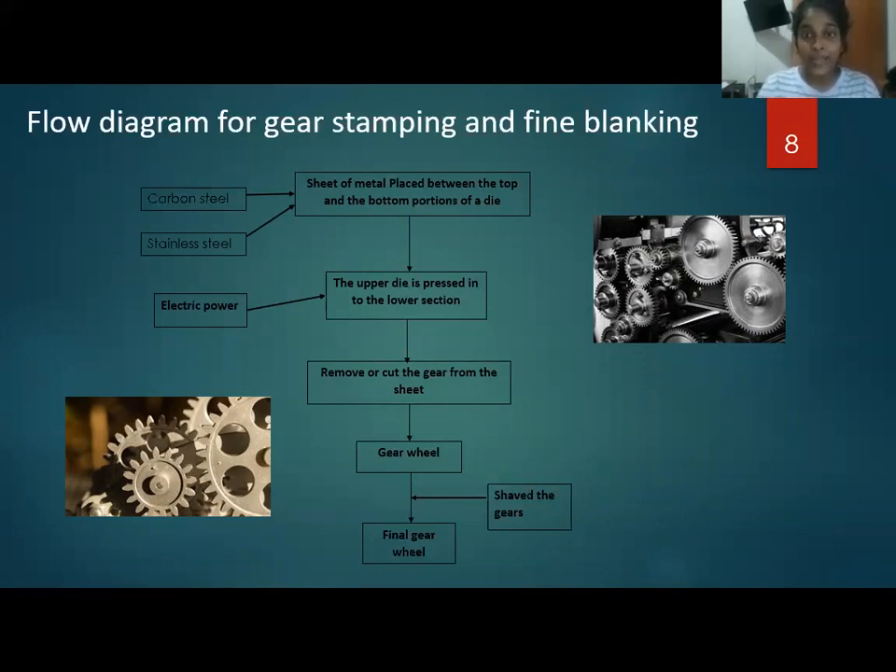Then, the upper die is pressed into the lower section. This is done by using electric power. After that, we remove or cut the gear from the sheet. We finalize the gear after shaving it.